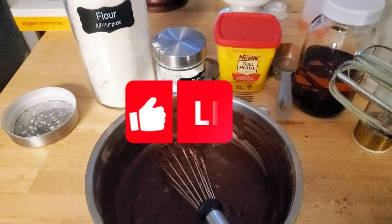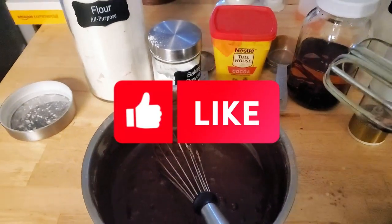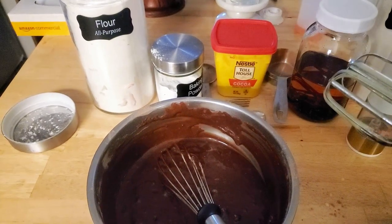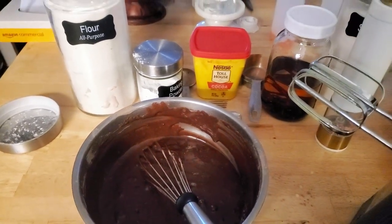Let me know how you like these brownies when you try them out — the link will be below. Later gators! Talk to me in the comments because I talk back.